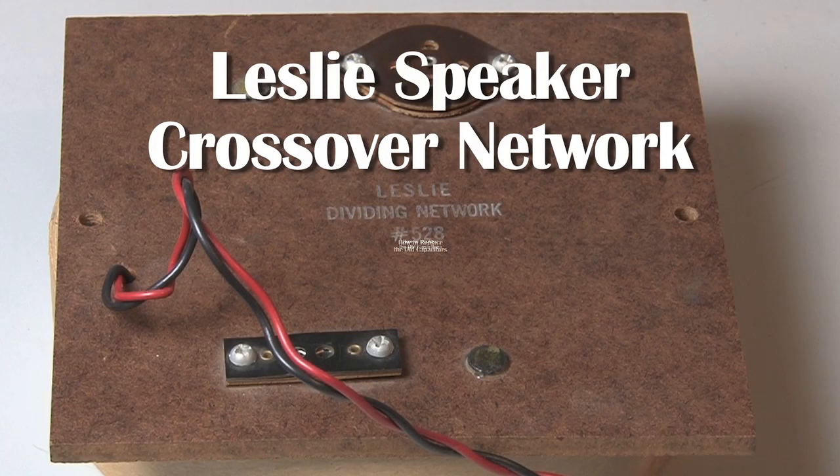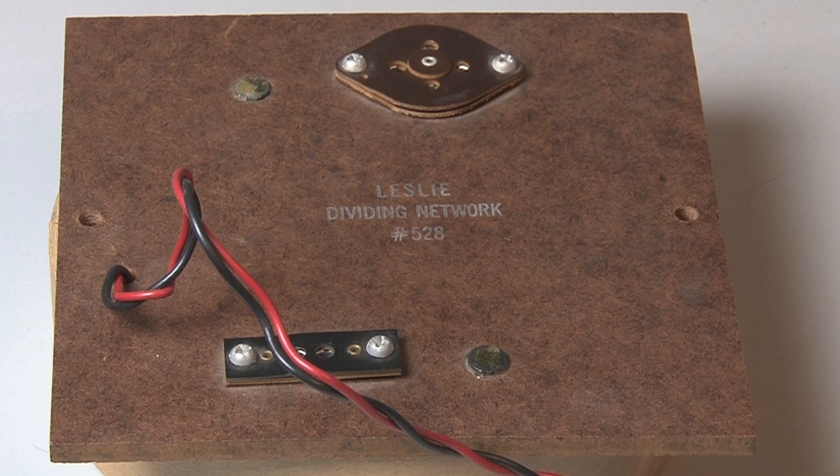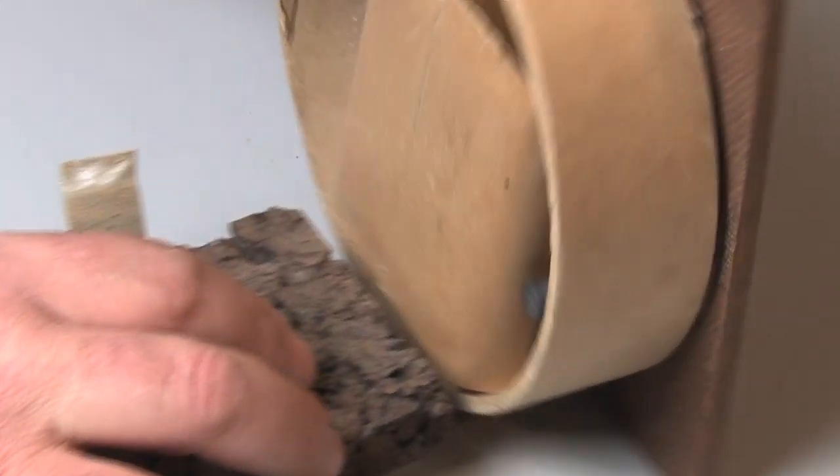How to replace the old capacitors in a Leslie speaker crossover network. Like everything to do with a Leslie speaker, it's a really well-made device, and it uses a special capacitor — it's actually two capacitors in one. But unfortunately, as this unit is over 50 years old, the value of the capacitors has drifted considerably.